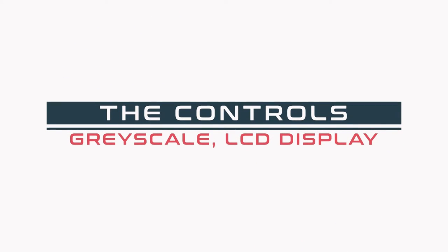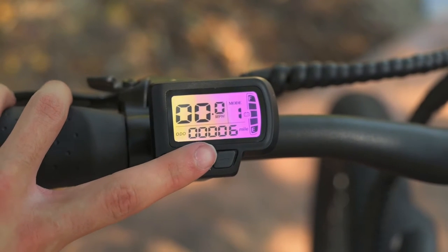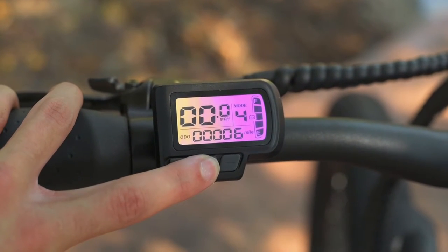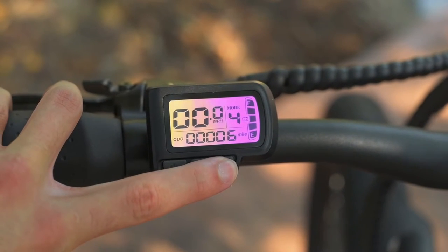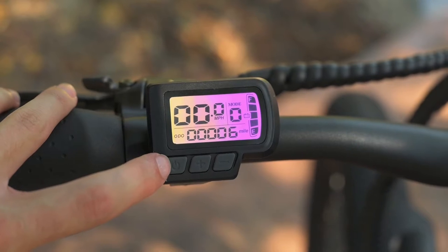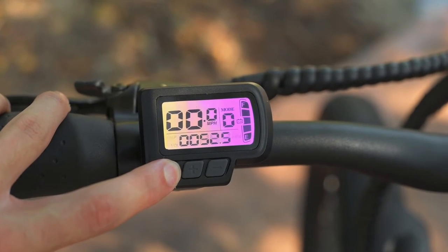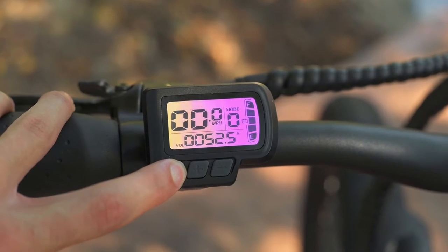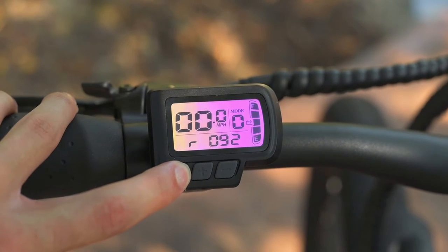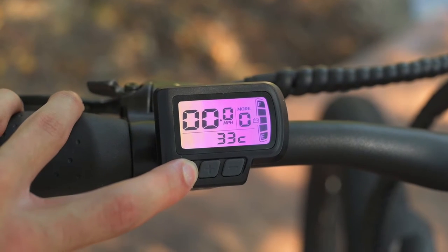Let's talk about the controls. On the left-hand side we've got this sleek, unbranded grayscale LCD display. Even though it's a little on the smaller side, all the text is very large — especially the numbers you really want to see when riding. Readouts include battery level, odometer, speed, pedal assist level, trip distance, volume, and ride time. The mode button turns the bike on and off and cycles through displays. The plus and minus buttons go up and down through pedal assist levels. Holding the plus button turns on the front and rear lights; holding the minus button activates walk mode.